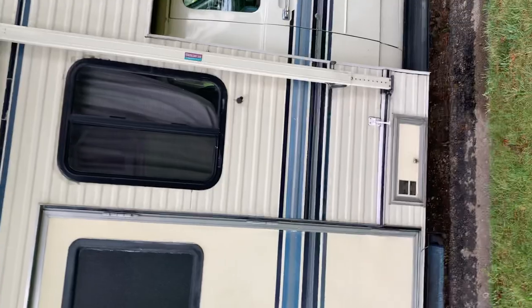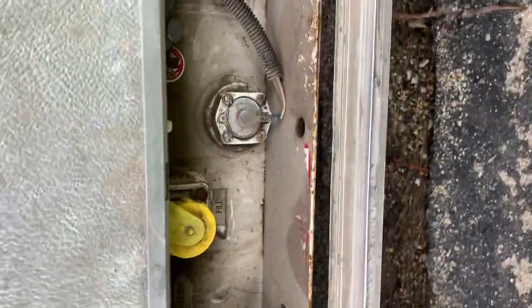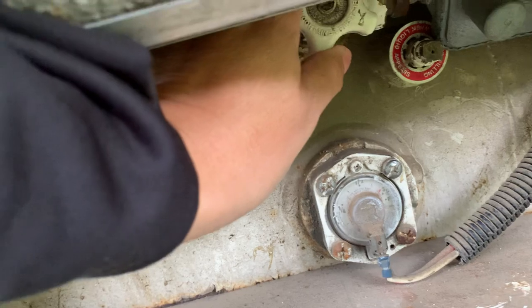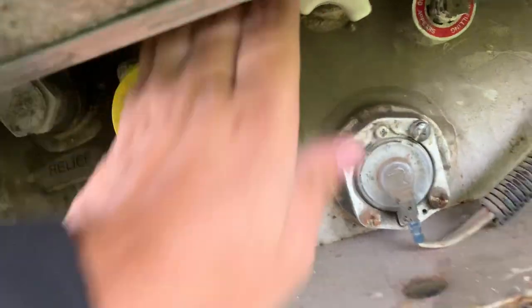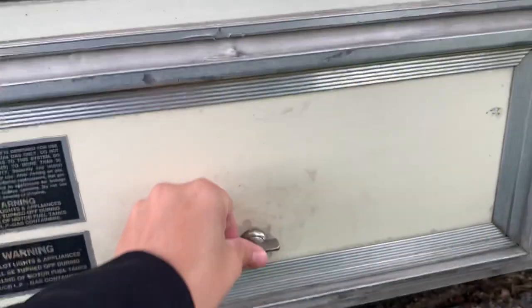Down here is the propane area. Open this and here is a white knob — right now it is on. To shut it off, you turn it all the way to the right — that shuts it off. That's where you refill the propane as well; other than that you wouldn't need to do anything in this compartment.